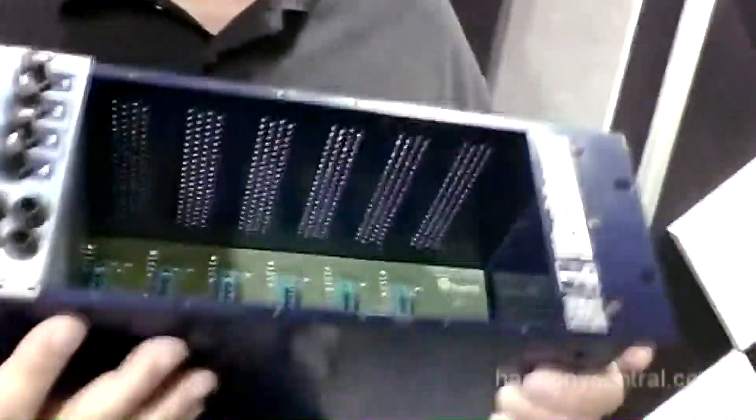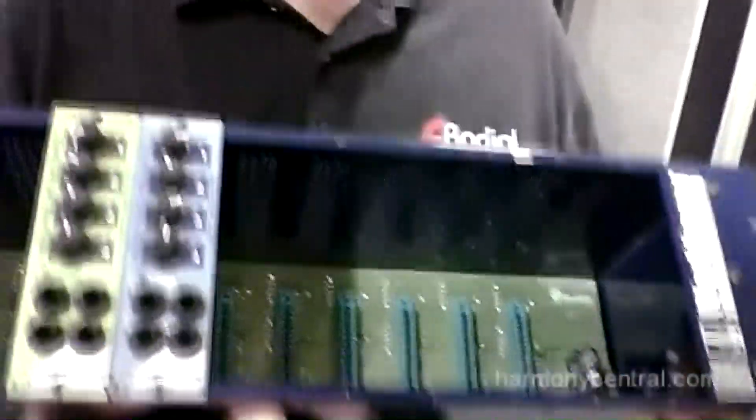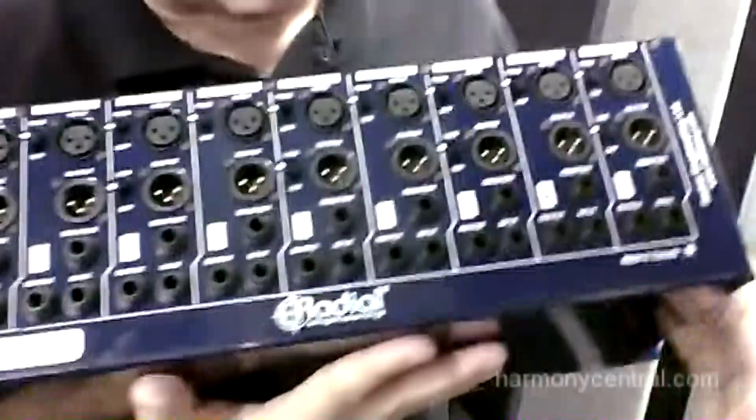First thing we have is the brand new Powerhouse. What is this? Well, this is a 10-slot rack for 500 series modules, and you've got two modules right here. I've got 10 slots to maximize the space, and the cool thing about this rack is all the connectivity.